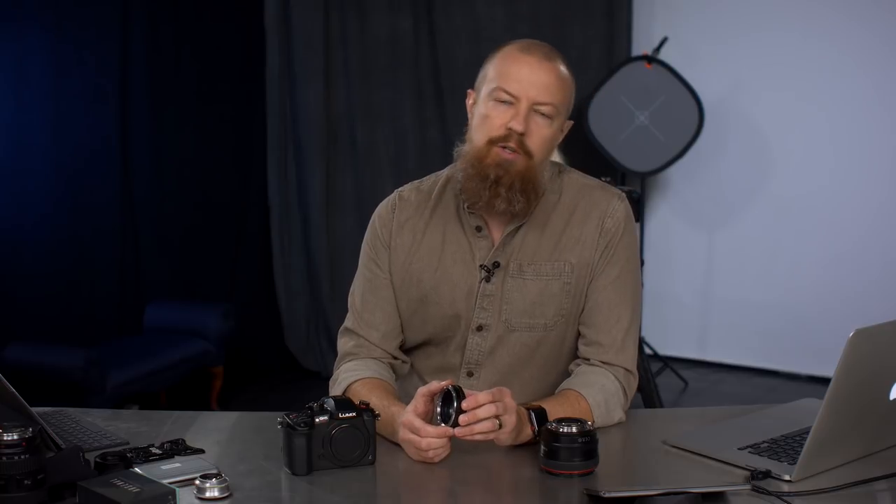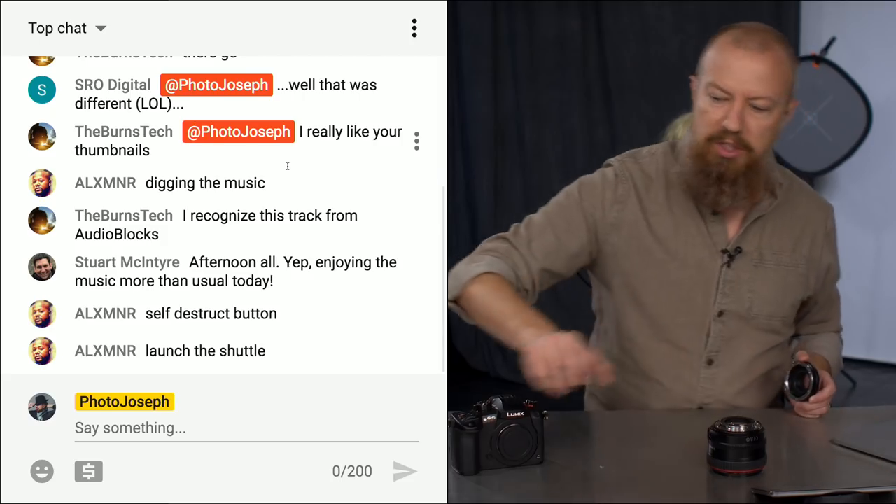Good morning and welcome to PhotoJoseph's Photo Moment, the first of the last three-times-a-week show on photography, video, live streaming, and all things photo and video-ish related here at YouTube.com/PhotoJoseph every Monday, Wednesday, Friday, 9:30 a.m. Pacific. It's a live show — did you know it was live? If you're not watching this live, you could be, and it's a lot of fun when you watch live because you get to participate in the comments.